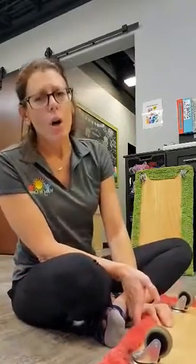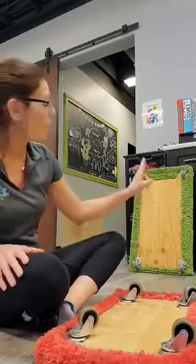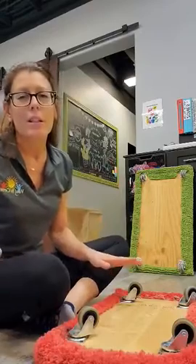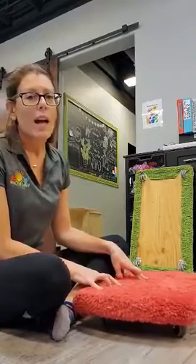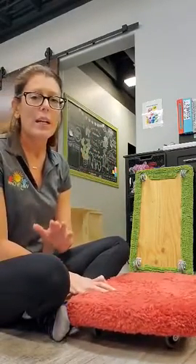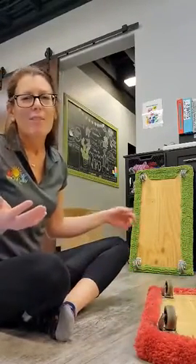Number one rule is always, always, always wheels up or wheels against the wall. Never ever leave a scooter board unattended like in this position. Accidents happen quicker than that as you all know. So it's always a great idea to get in the habit of flipping over that scooter board — it takes less than a half a second and everybody's safe.